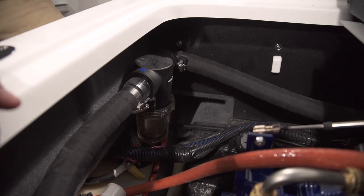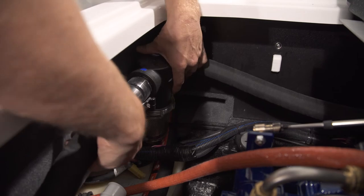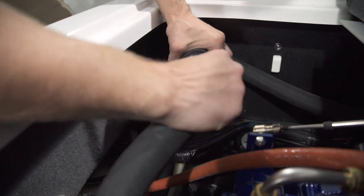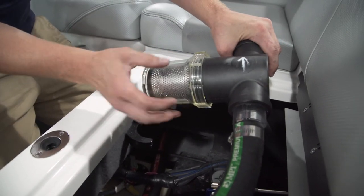The sea strainer is located in front of the transmission. It has two hoses going in and out, and the strainer itself is right here with a bowl and a strainer inside.